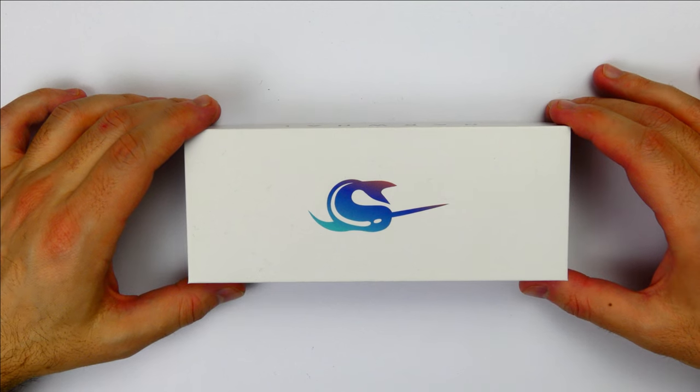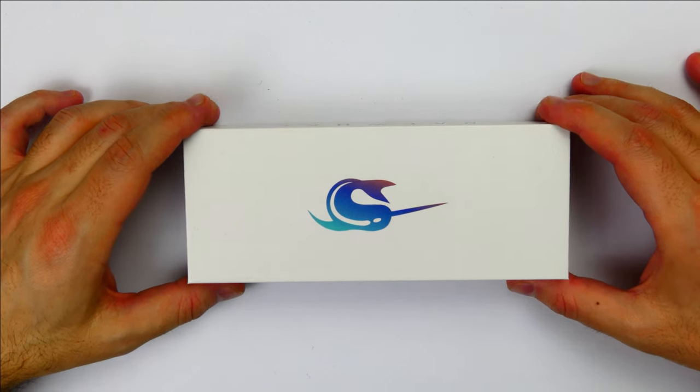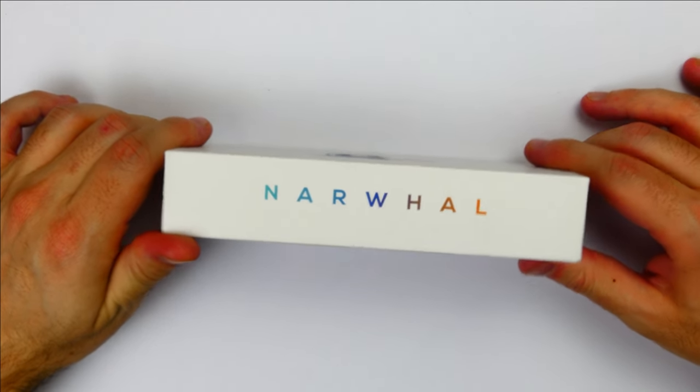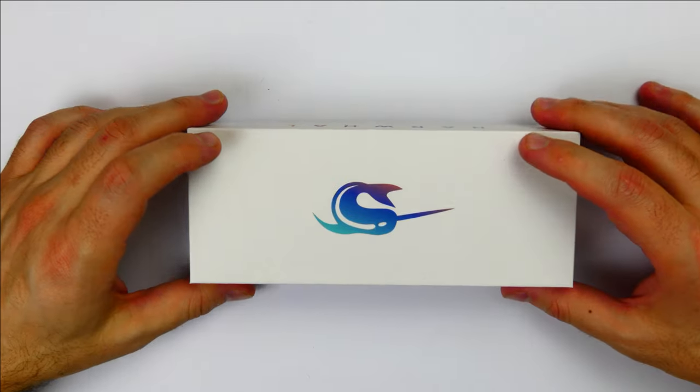The pen arrives in this simple cardboard box with the logo on the top and name on the side written with rainbow font. Open the box and there is the pen.